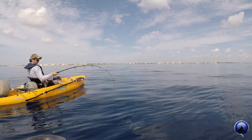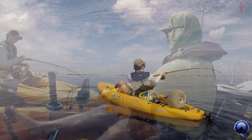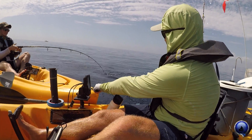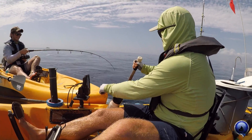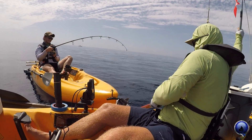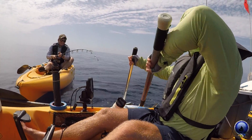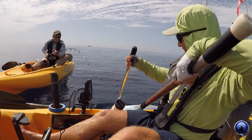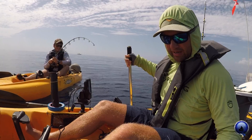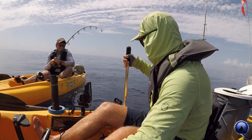All right, okay — now make sure when you pull up, no line comes out. Real slow, real slow. All right, now we got him. Good fish, dude! Yes sir! Good job — big jumbo tuna. A lot of hard work, a lot of hard work on this one — we got him!